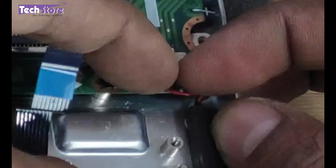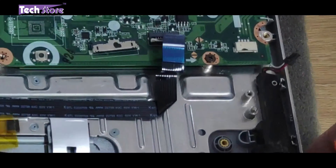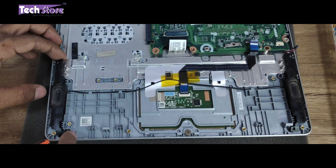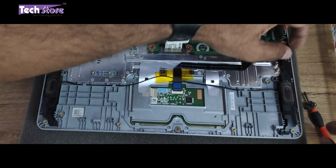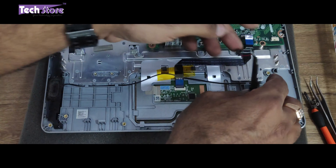This is the speaker connector. For people who want to replace the speaker, just remove this particular connector and remove the speaker from this mounting point — you can replace the speaker as well. The speaker over here is not held by any screw; there's basically just some gluing.